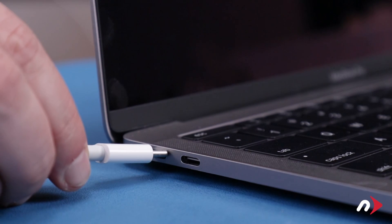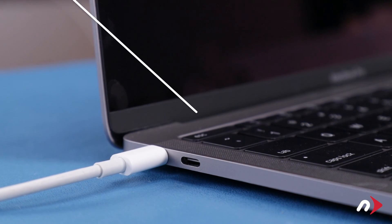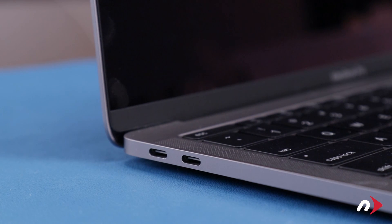Then, fully charge the computer back up to 100% without unplugging. Once the battery is charged back up, the power management system is properly calibrated. You can now set your energy saver settings back to normal and use your computer as you normally would.